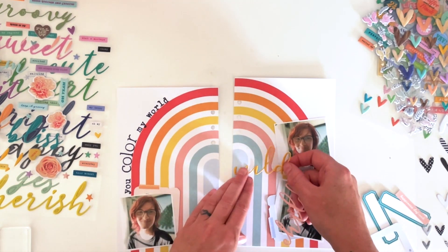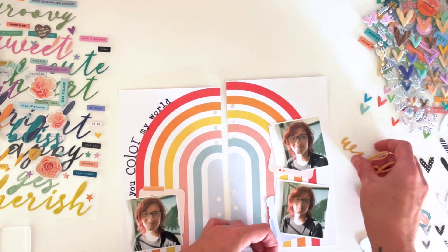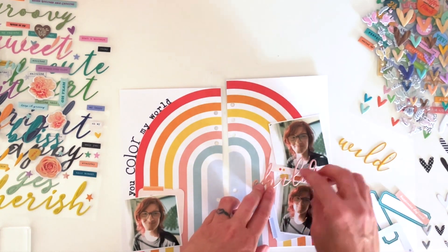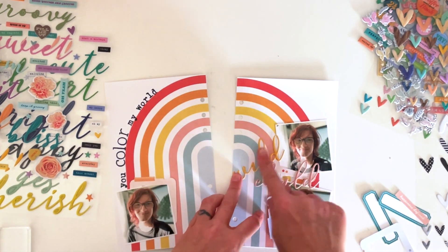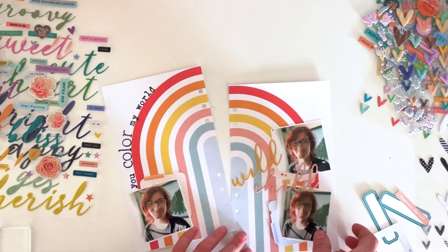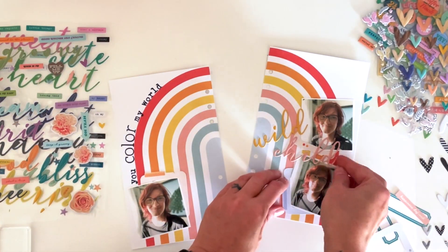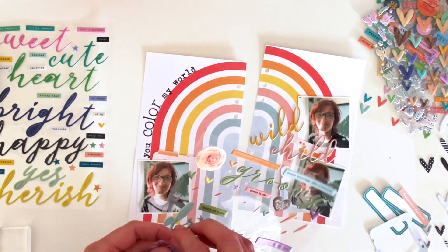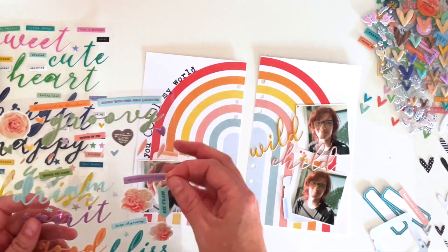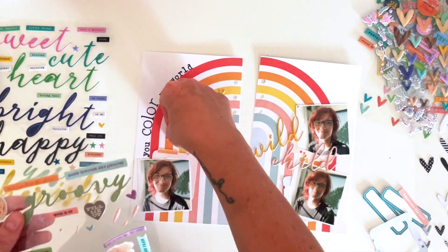I think having two titles actually adds to it rather than making it confusing. It ends up saying 'you color my world every day, wild child' and it really works together and flows well. Then I have a bunch of teeny tiny hearts and stars that I'm just going to splatter all over the rainbow arcs in the pattern paper.